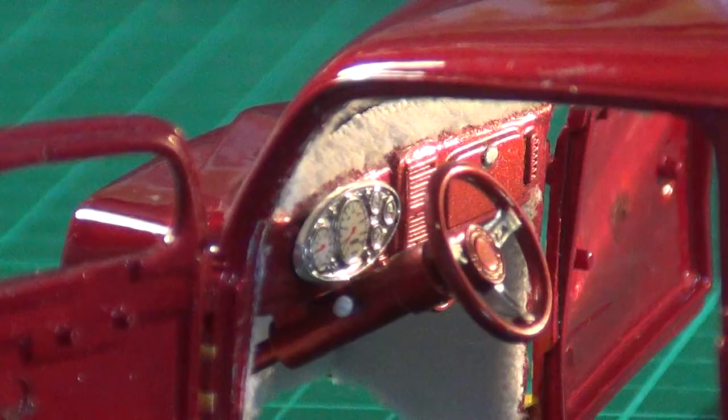Hi, Neil here. Just thought I'd give you another update on my 37 Chevy Street Rod. I'm at the stage where I'm about to put it all together, but before I do that I thought I'd show you what I've been doing, where I'm at, what I'm up to. So I'll take you over to the bench and show you what's been going on.